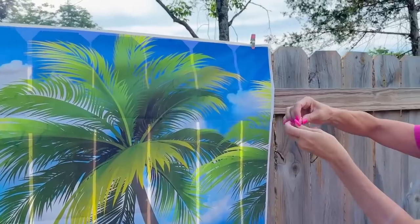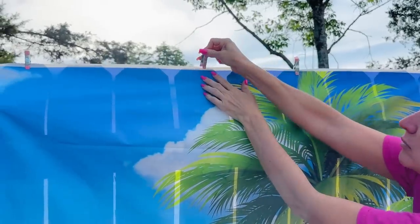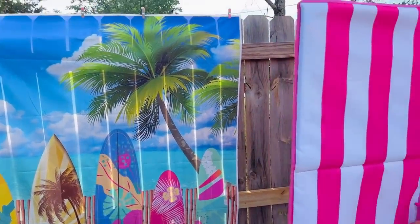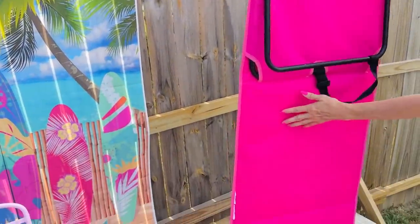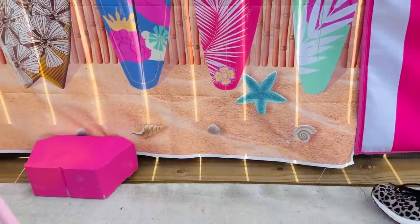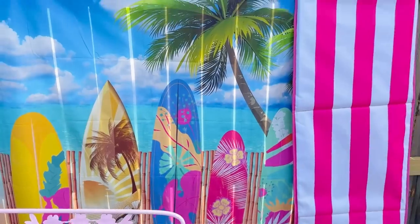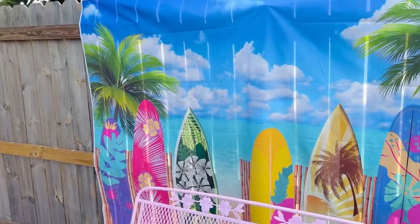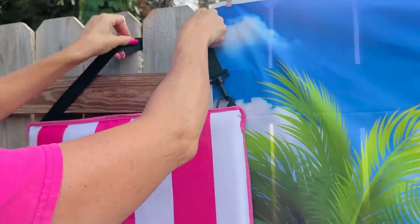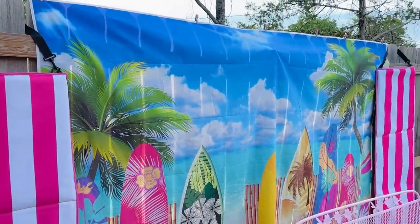I also ordered a backdrop from Amazon — it's kind of a thicker vinyl, not thin plastic like a tablecloth. I have these clips from Dollar Tree that I'm clipping to the top part of my fence. From Walmart I have these beach chairs that are pink and white striped — I felt like they would be perfect. I found these pink stones at Walmart's garden section, painted those, and pushed them to the bottom of the fence so the little backdrop doesn't pull up. Then I'm hanging my little pink beach chairs on either side of the backdrop, which also helps keep it down.